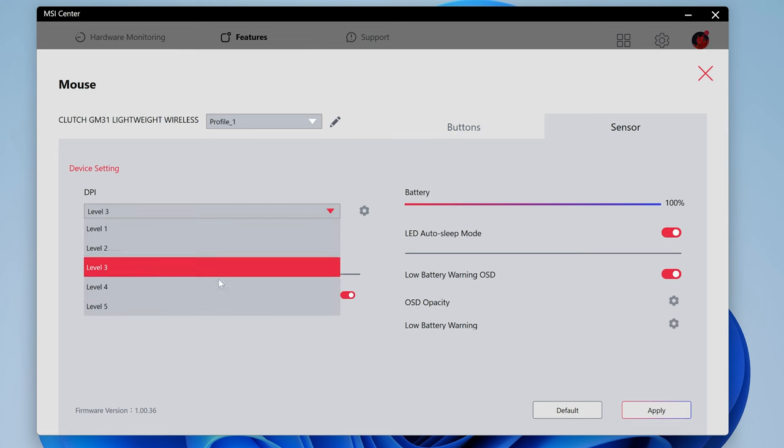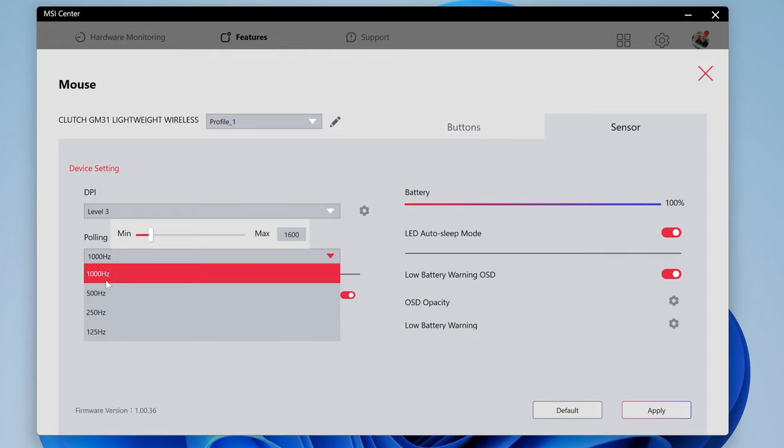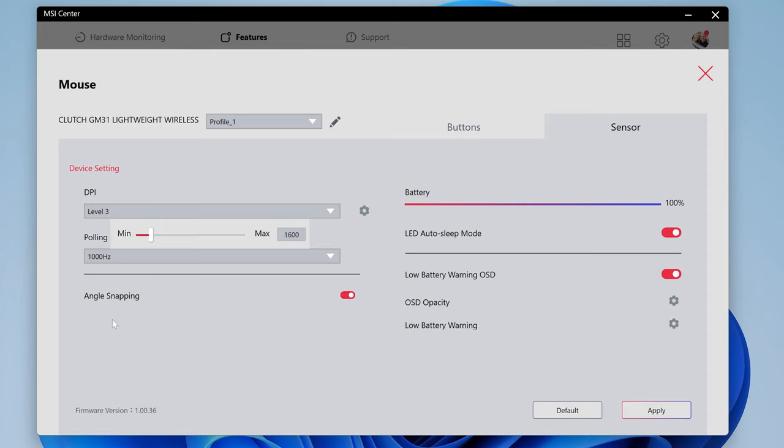You can go through five different DPI levels and select whichever suits you. You've also got your polling rate — 1000 Hz is the default, though depending on your USB ports it may run a little lower. There's also angle snapping, which just straightens up lines. You've got LED auto sleep mode — turn that on and when the device isn't being used after a few minutes the LEDs will go out and the mouse will go to sleep to save battery.